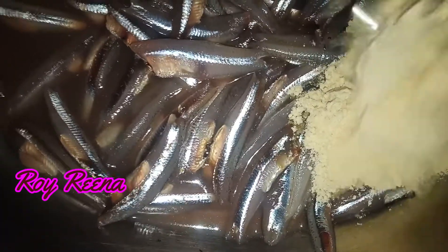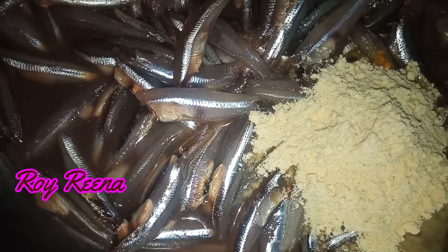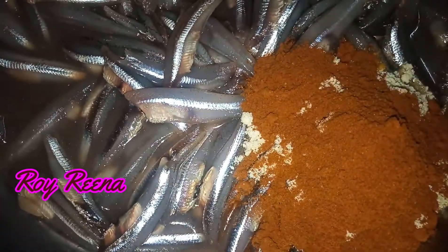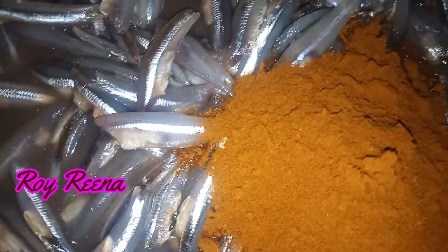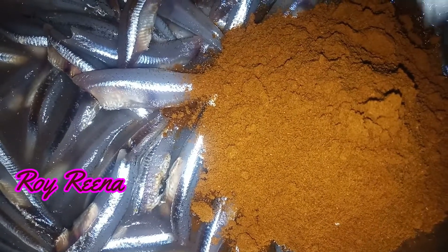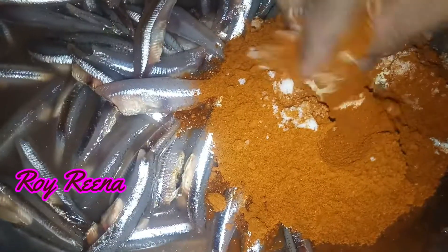2 spoons of pepper. 1 spoon of onion. Put it in 2 spoons. Put it in 1 spoon.